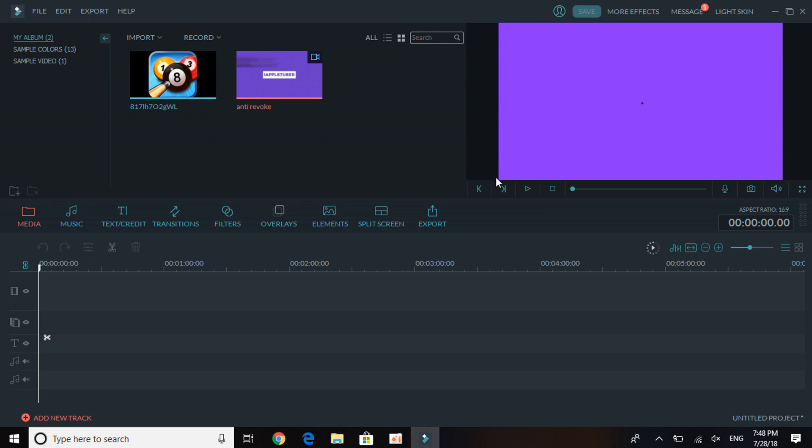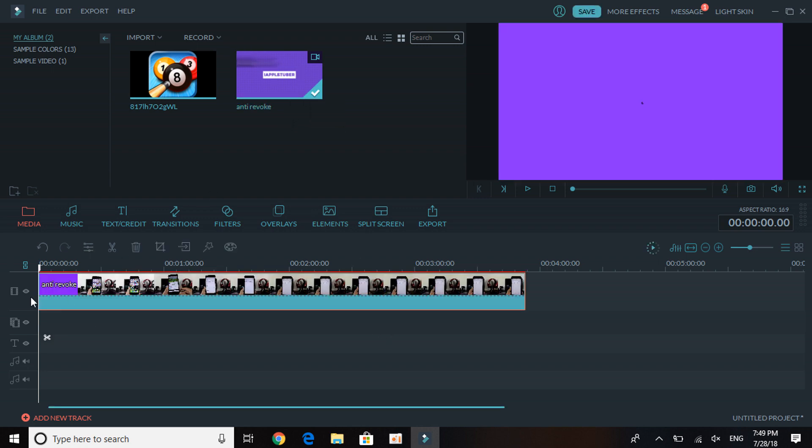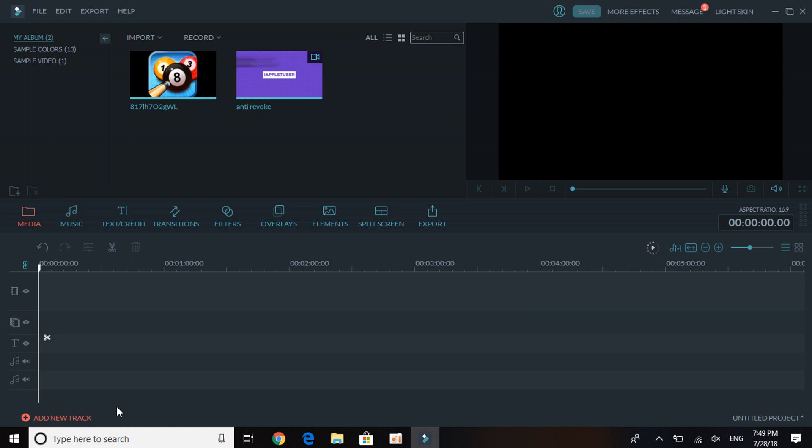I found an anti-revoke video clip from my channel to demonstrate. You get a short overview of how the video looks while editing, so you know which part you want to cut. Drag and drop the clip into the timeline. If there's a part you don't want, here's the cut option — click on Cut, then click Delete, and that portion is gone.